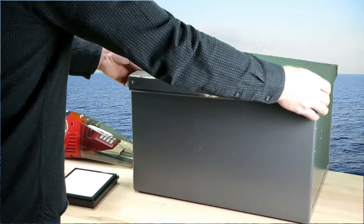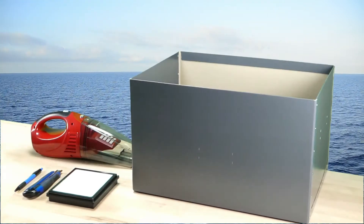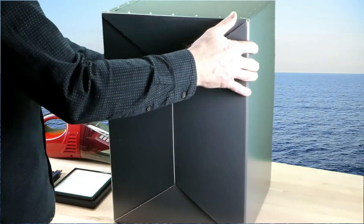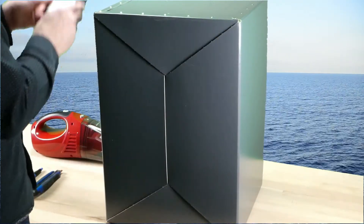The acetone vapors dissolve the surface of the 3D prints. Therefore, any deposits on the surface should be avoided until the surface has hardened.